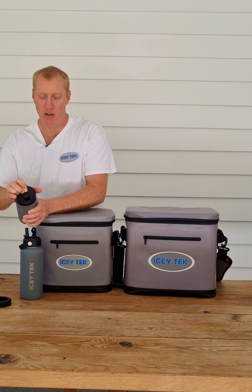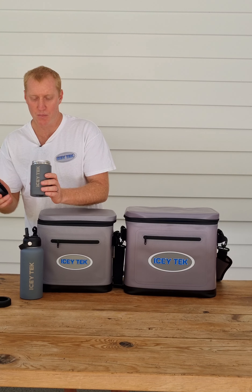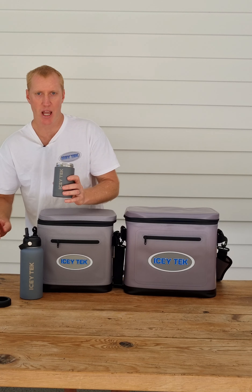I've got the coffee tumbler lid on this, so that's great for when you go out in the mornings and you want a nice hot coffee or tea — you just screw that on and it won't cool down, it'll keep it nice and warm.